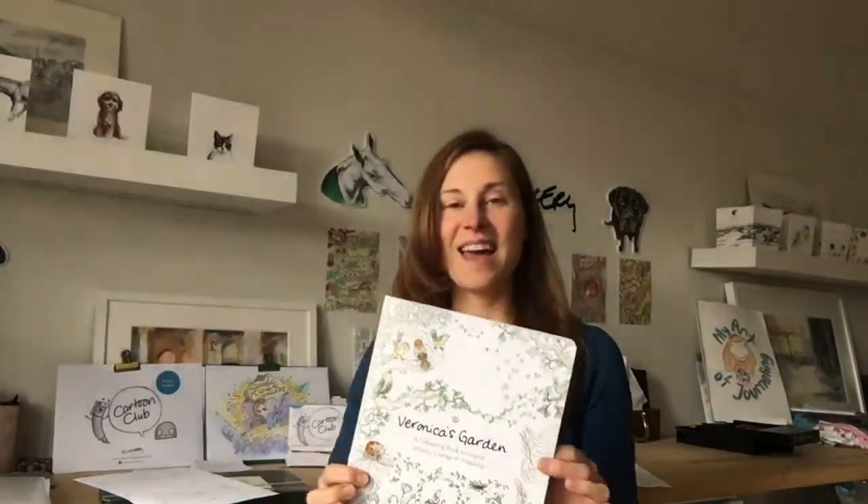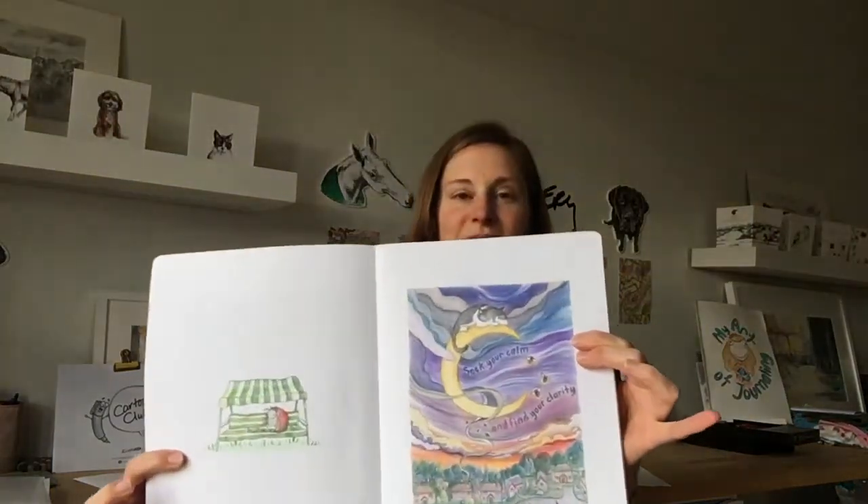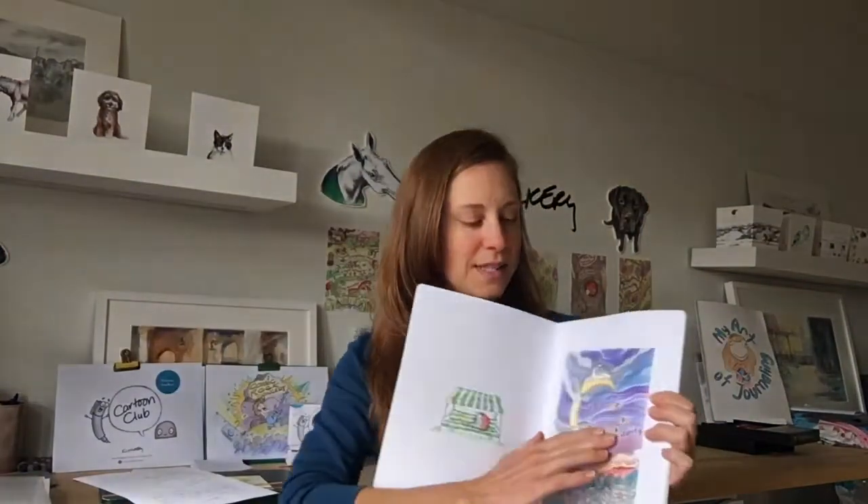Hi guys, I'm Sarah. This is my coloring book Veronica's Garden, and today I've got for you a tutorial on how to blend and layer color. We're going to use one of the images from my book. Here it is — here's an image of it colored, and I'm going to walk you through how I do this blended sky.